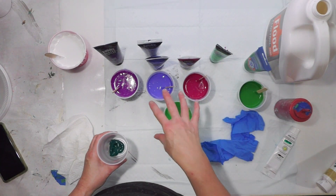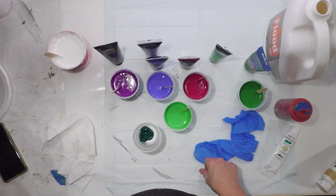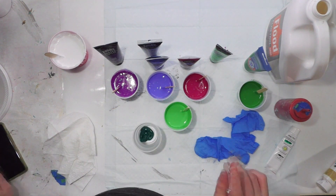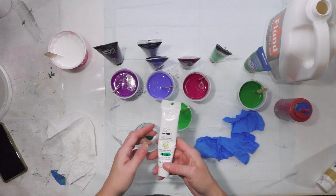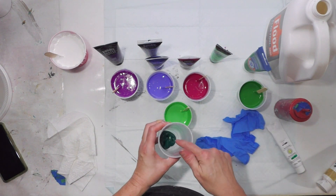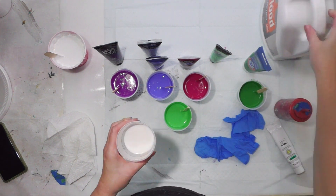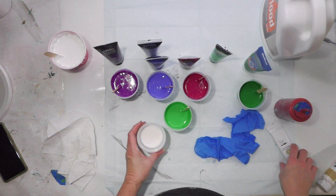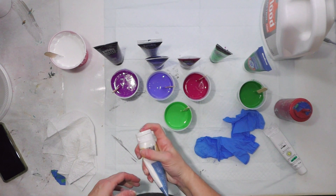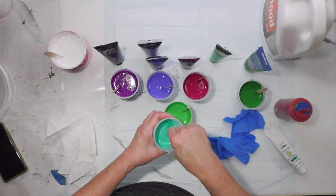I've mixed the Floetrol in and haven't added water yet, but I want to show you the consistency I'm going for. I decided to do it through a sink strainer instead of a bottle bottom, so I do want it a little more fluid. This last one is a professional high-viscosity acrylic so it's much thicker than the others - I'm not going to use nearly as much paint and I'll use a lot more Floetrol. I'm leveling it to the same level as the other cups, then adding a squirt of iridescent medium. When mixing, you always want to mix the paint and Floetrol together first.